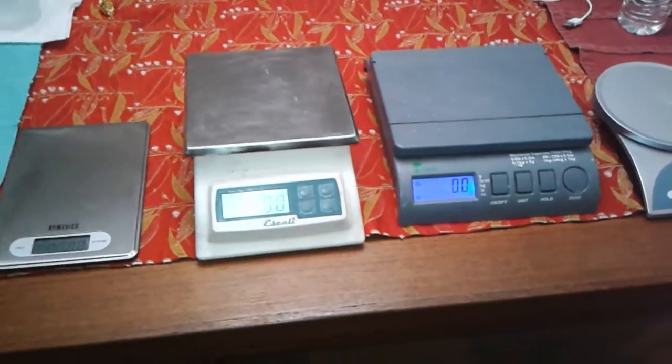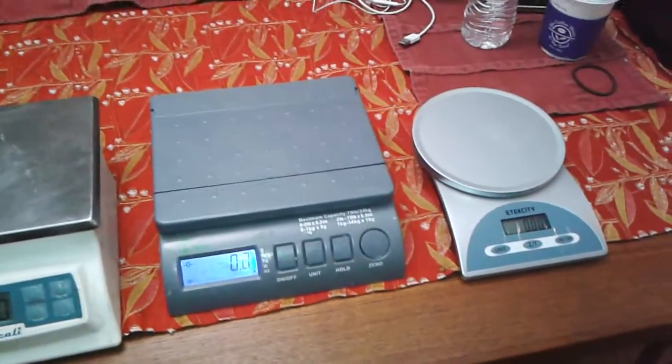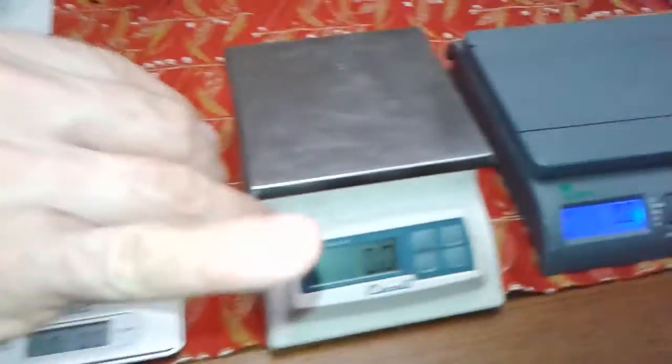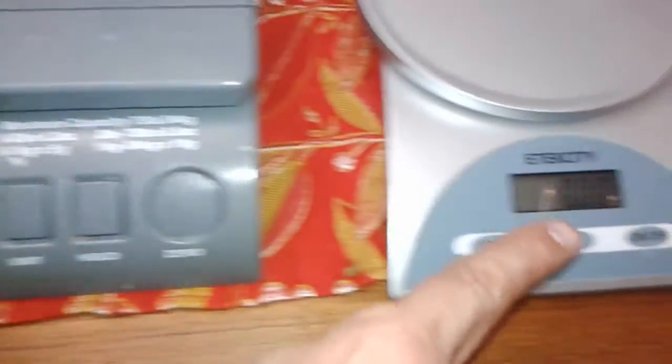We have four scales here. You know how sometimes you're soaping and you don't know if your scale is working right? Here's how you test your scales. We're going to use Trixie's lovely husband, Steve, to be our Vanna. Before he starts, I want to show you that we've got the scales all turned on and set to zero.